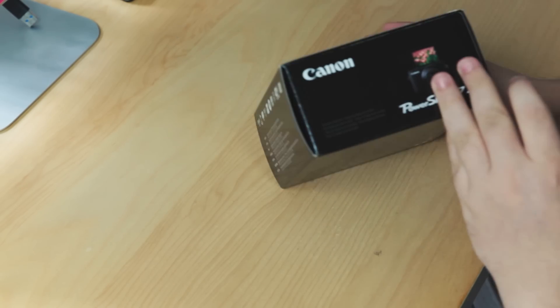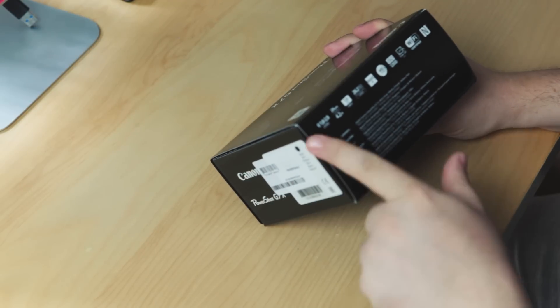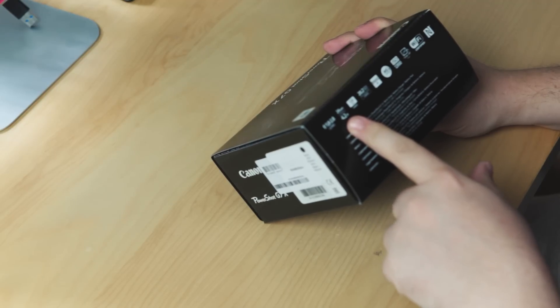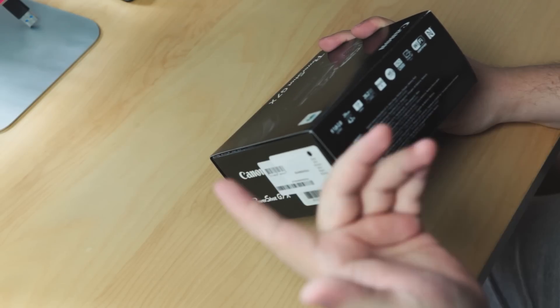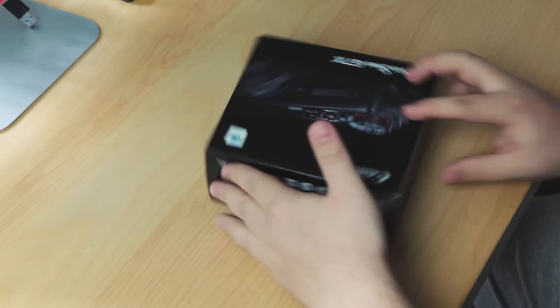Right, first things first, let's have a look on the outside. Just got a nice picture of the camera itself — tells you all about it. It's got the f1.8 to f2.8 lens, 24mm wide, I think it's probably 4.2 times zoom, Wi-Fi certified, 20.2 megapixels. Right, I think we should just get into it — open we go!